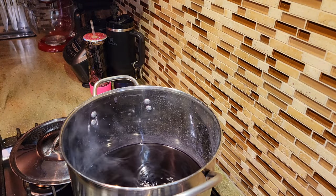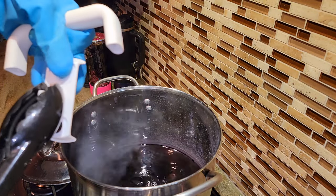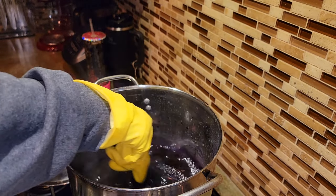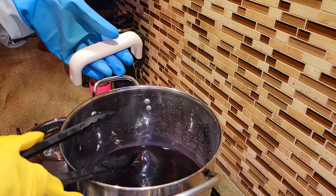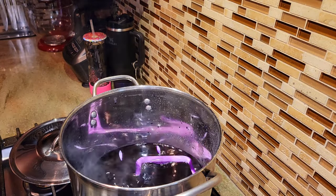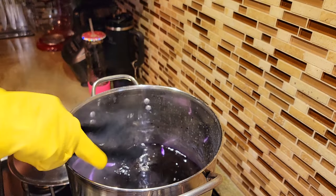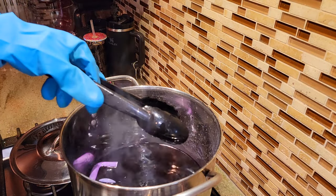I want to start with the smaller parts and I have my tongs here. Let's start with the cover and I'm going to just drop this in. It could take between 10 to 30 minutes to completely dye to our desired color, but you definitely want to check on the parts just to make sure they're going the way you like. Stanley does have a few different shades of purple, but not quite the one I was looking for, so I said hey, why not try it ourselves.